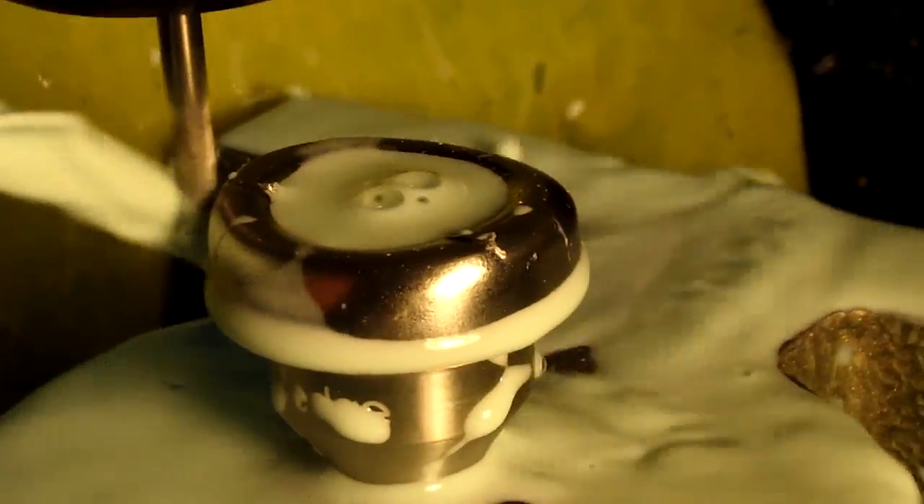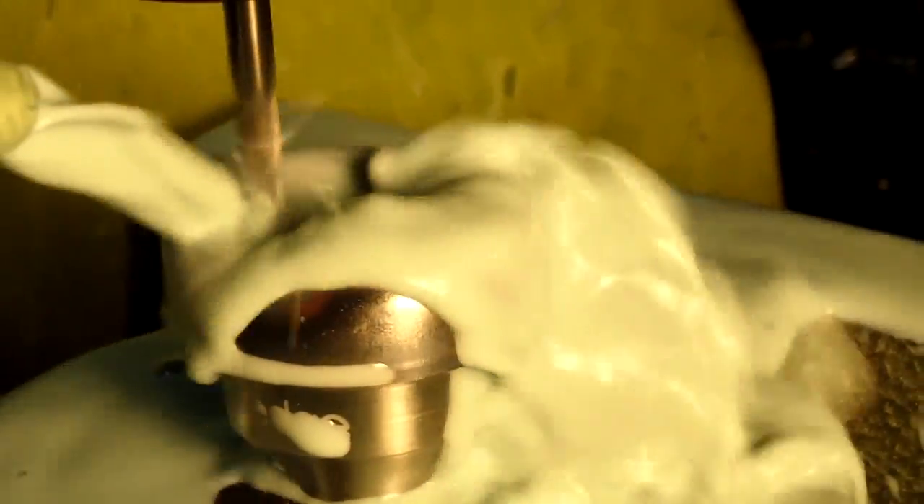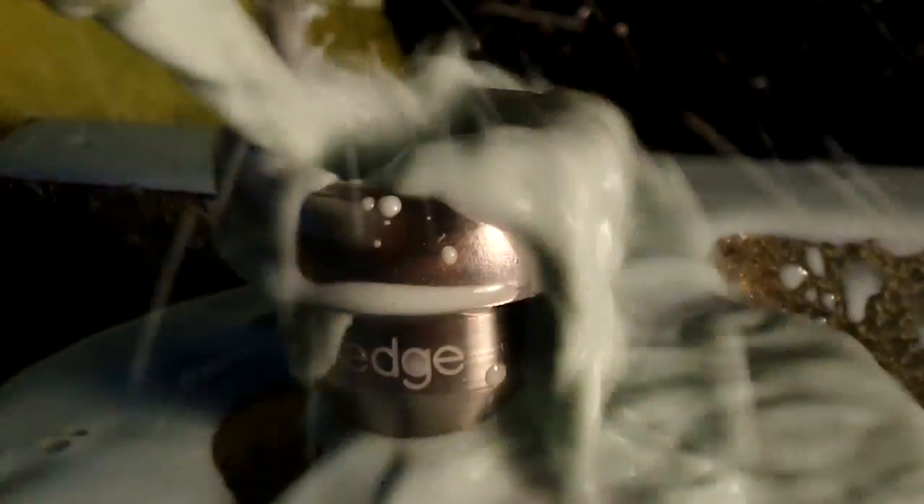The problem with using a small step-over with stainless steel is that stainless steel actually hardens as you cut it. If the step-over rates are too small, the metal hardens and the machine has more difficulty cutting and producing a nice surface.